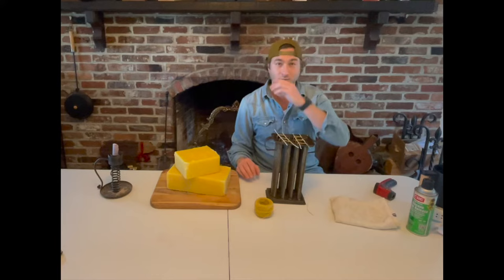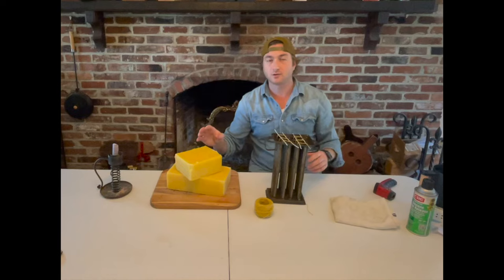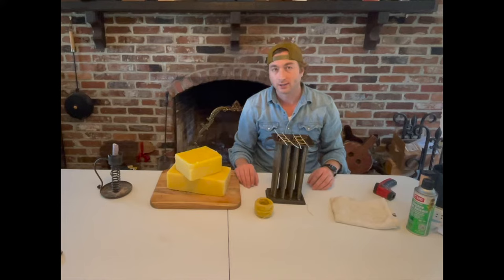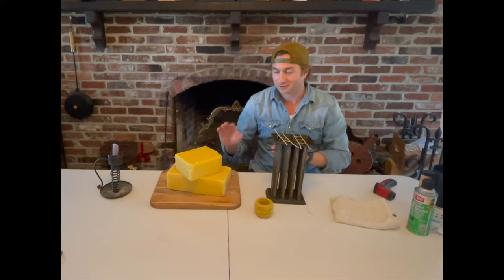Unless you've got a big pot and you're going to melt the whole brick in it — these are five-pound bricks. I purchased them this way. If you've watched my other videos, you know I have a beehive I'm getting ready to start in a couple weeks, so I didn't render this beeswax myself. Just a tip: get smaller bricks; otherwise it's a little difficult to work with.